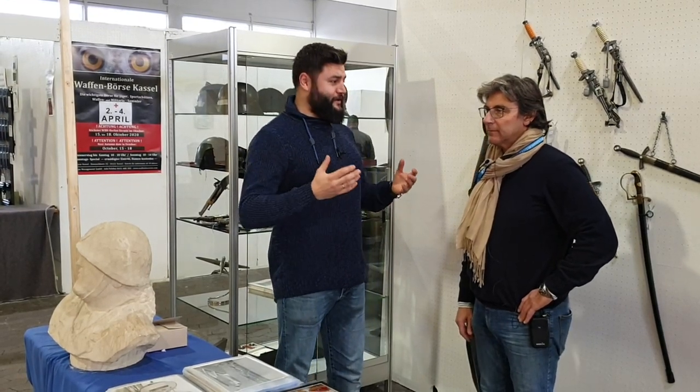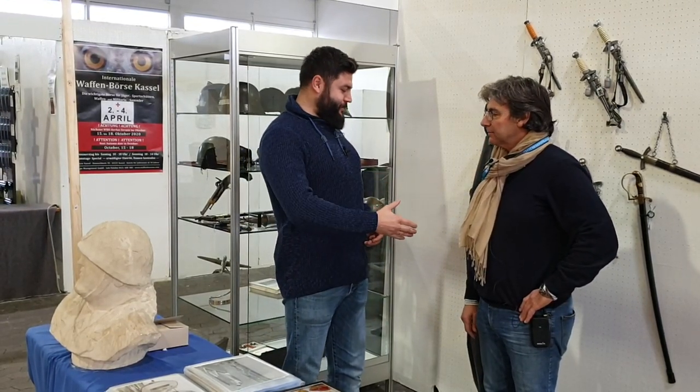Hello everybody, this is War Story Video Vlog. I'm Alex and I'm still here in Germany, Kassel. Now I am here with Aldo. Hello, Aldo!